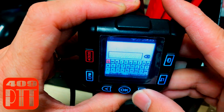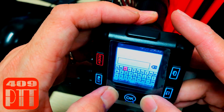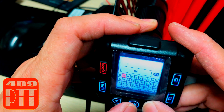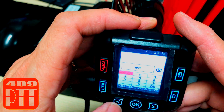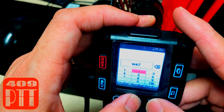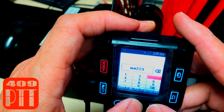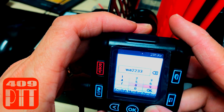This is where you enter the password. Select a key and press OK to type a letter. If you want to type numbers, select the num key and the numpad will appear immediately. When you finish typing your password, go over to the OK key and press the OK button to confirm.